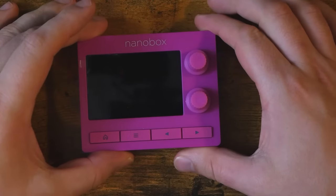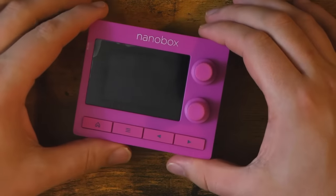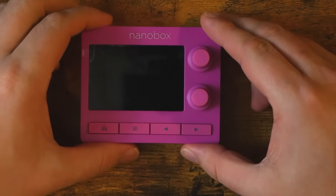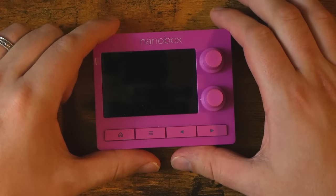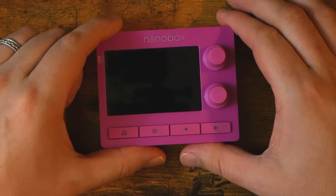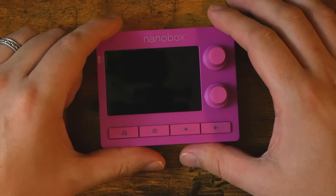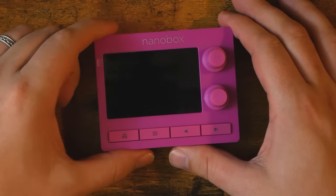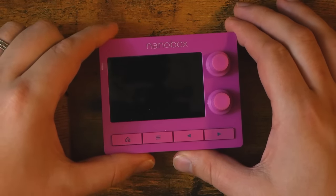So this is the 1010 nanobox Razzmatazz. It is a dinky little pink box that costs $399 US dollars. Yep, 400 bucks for this. And I paid that. And I don't regret it for a second. In fact, I think that this might be one of the best purchases that I've ever made on this channel.